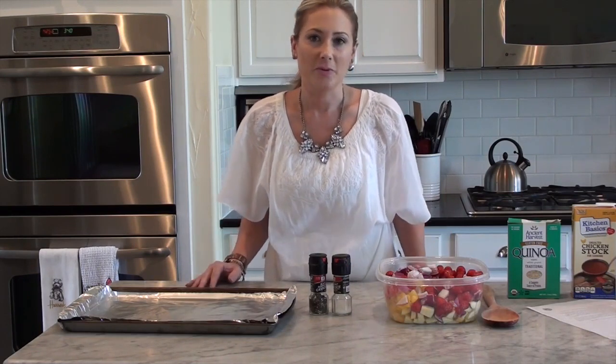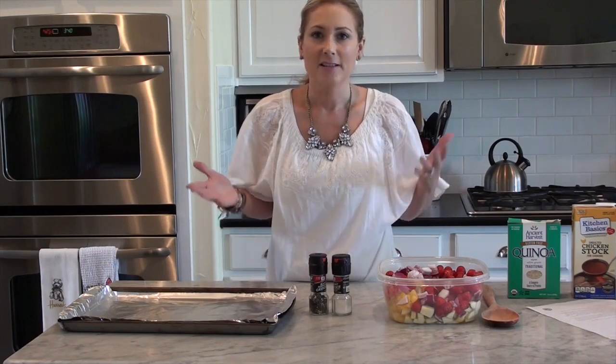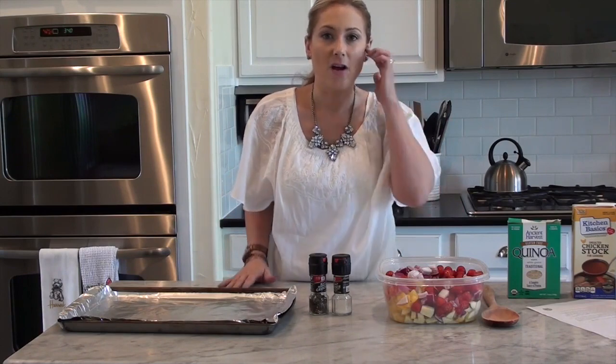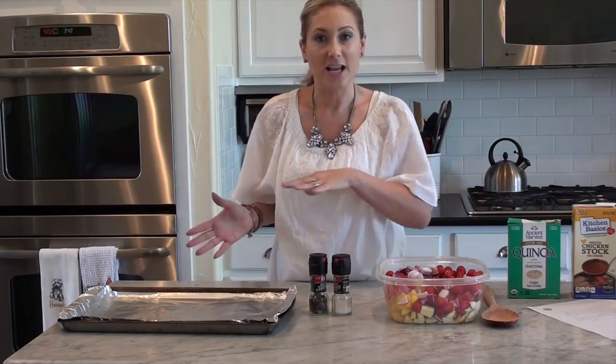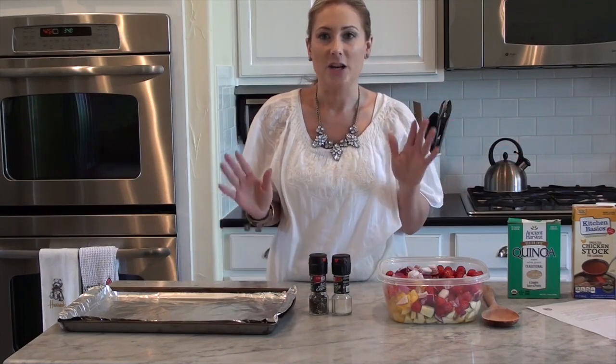It is a roasted vegetable with quinoa, kind of a pasta salad — there's no pasta, quinoa takes the place of the pasta. It's a really easy recipe to prepare ahead of time. I make this a lot of nights when I know I'm not going to be home during dinner time. I can make it earlier in the day or even the day before, put it in the fridge and we're good to go.